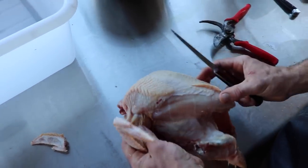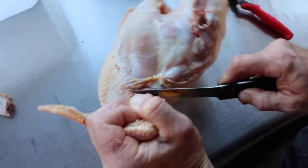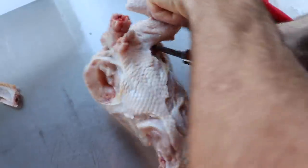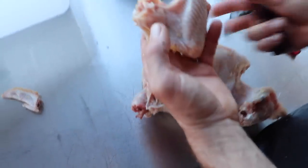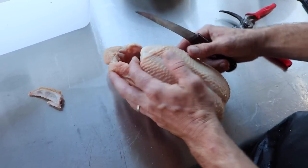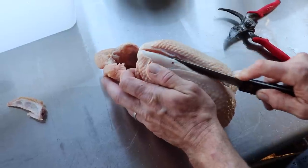For the other wing, you basically aim for the armpit or the wing pit, cut in, and you'll feel when you hit that socket. The socket just starts letting go and you can see where to cut, then cut it on off. There's your other wing. Now you're left with the breasts. Sometimes it's easier to leave the leg quarters on so the carcass stands up — you have a handle. Cut down your breast following the breastbone, staying on one side of it.